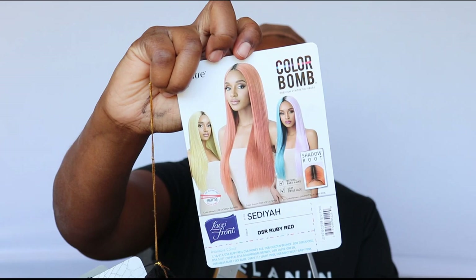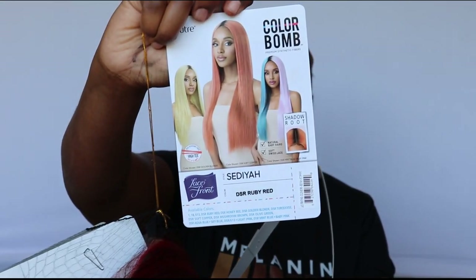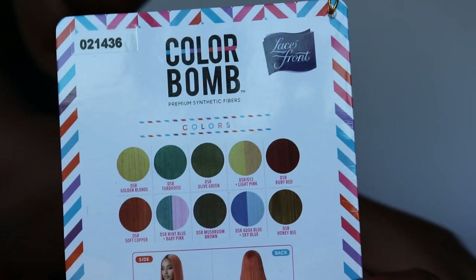The unit I have for you today is by Outre and it is from the ColorBOMB collection. I already started taking her out the pack. This is her stock card — it's the ColorBOMB and I have her in Sadia. There are so many other beautiful colors: Golden Blonde, Baby Pink, Copper, Honey Bee. I have her in Ruby Red.